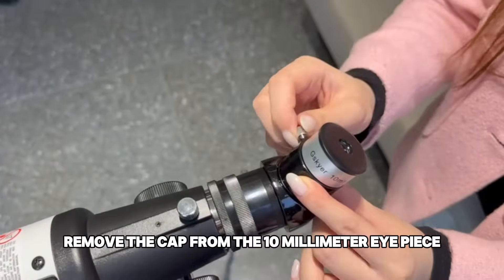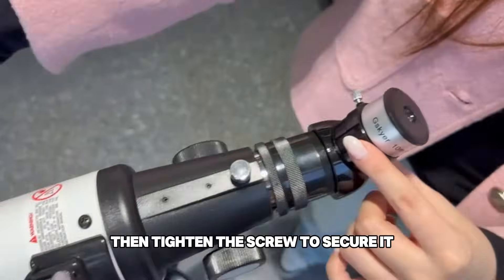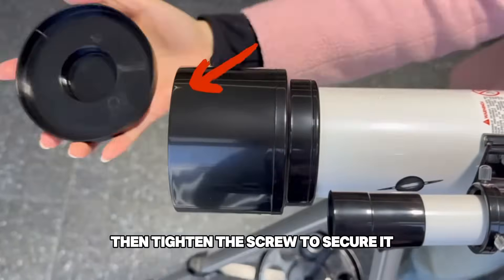Loosen the screw on the diagonal mirror, remove the cap from the 10mm eyepiece, and insert it. Then tighten the screw to secure it.